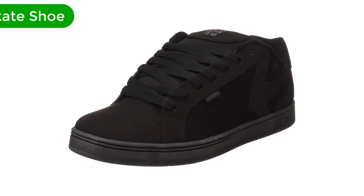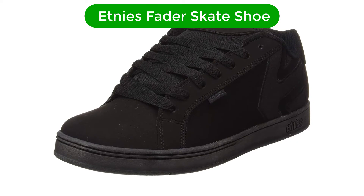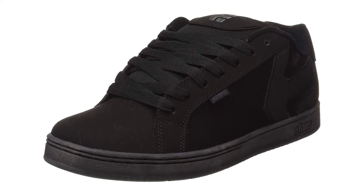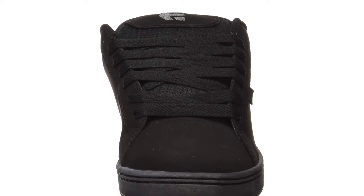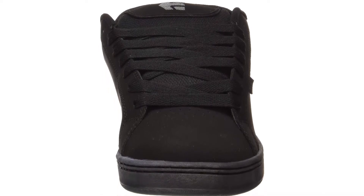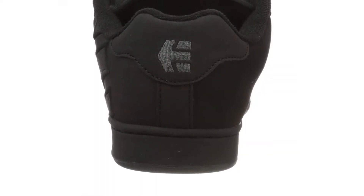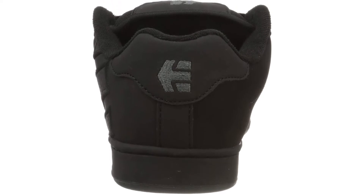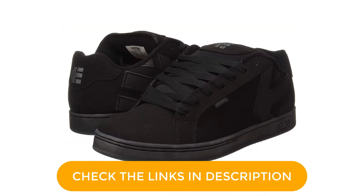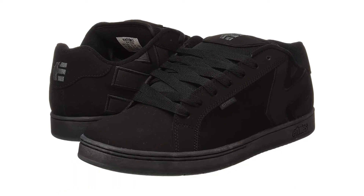Number 3. Our third best pick is Etnies Fader Skate Shoe. It delivers the classic skate shoe look, packaged in the way you'd expect. If you do not dig the basic black, there are more than 20 colorways to select from, each with fine elements. Construction uses artificial leather with reinforcing details to keep them durable yet comfortable enough to move with you. Depending on your preference, you can go with varying padding on the tongue and collar.